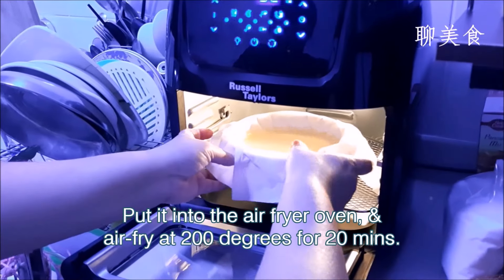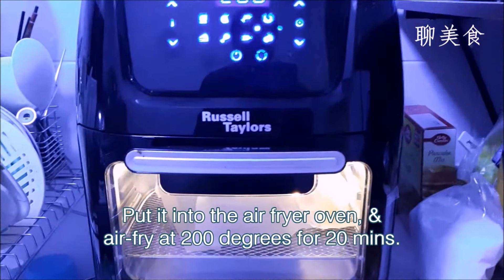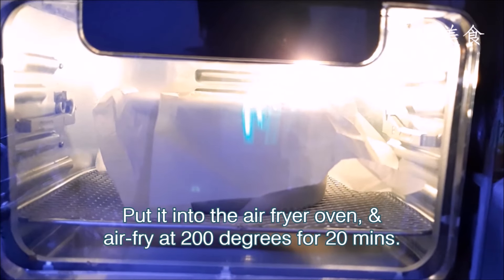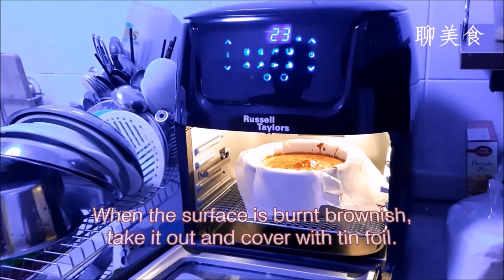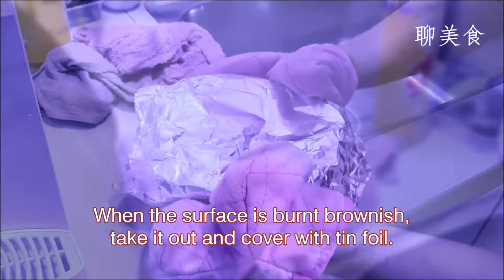Put it into the air fryer oven and air fry it at 200 degrees Celsius for 20 minutes. Observe the process carefully — the surface will slowly become burnt and brownish. When it happens, gently take it out with heat-insulated gloves and cover it with tin foil.